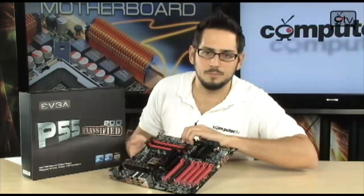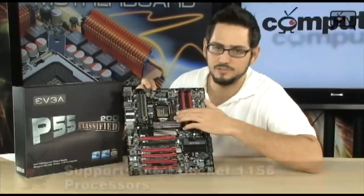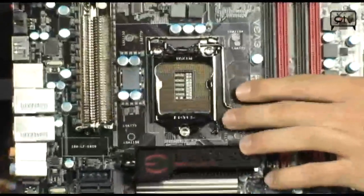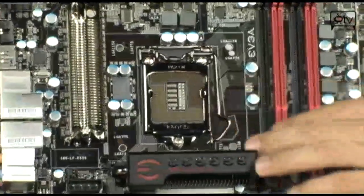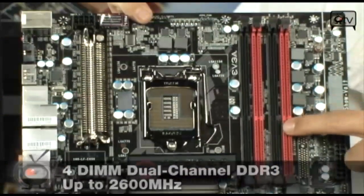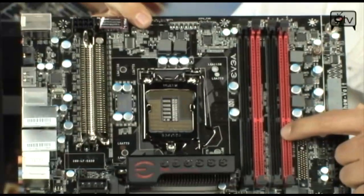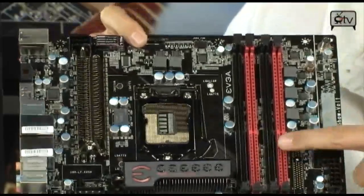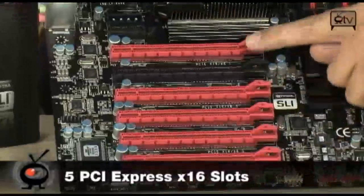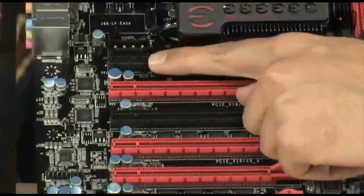Let's do a basic run-around on the board, then we'll talk about overclocking and all the enthusiast features. Starting off with the socket: 1156, supporting Core i7s, Core i5s — your 750s and 860s — and in the future your 7 and 8 series CPUs. You've got 4 DIMMs for dual-channel DDR3 memory, up to 2600 MHz with overclocking — natively 1333 or 1600. You also have 5 PCI Express X16 slots and a PCI Express X1 slot up at the top.